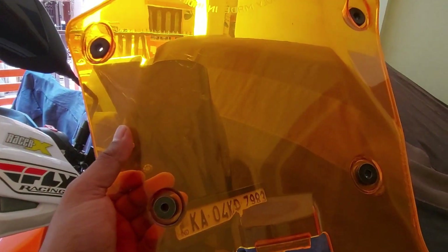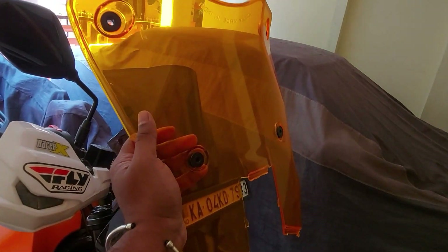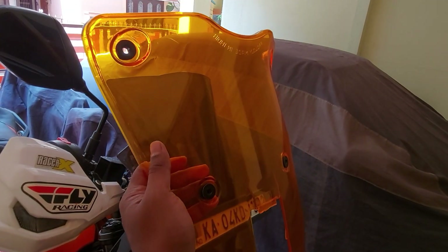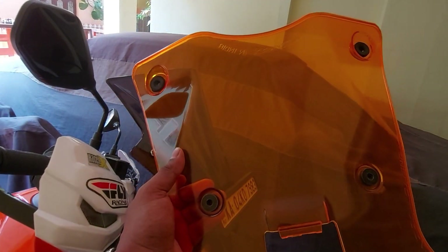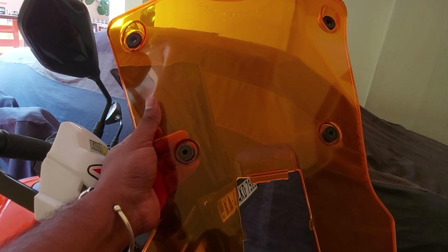So my conclusion about this windscreen is: yes, it's definitely a very good design, but not for smaller capacity bikes. It's good for higher capacity bikes which have a good amount of torque where the difference is not felt at higher speeds. So this is my conclusion on the carbon racing windscreen. See you in the next video.